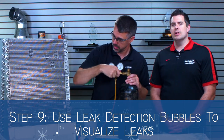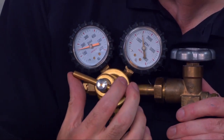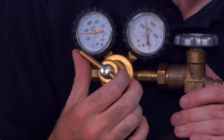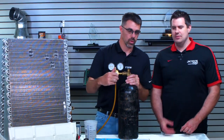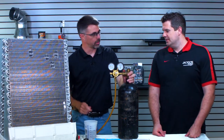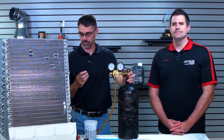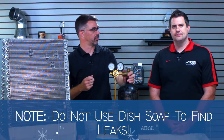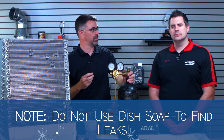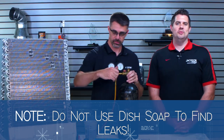Now, correct me if I'm wrong — a great way when I try to find a gas leak is to put soap over to see if it bubbles up. Is this kind of the same concept? It's kind of the same concept, but one of the problems with soap is it can have some chemicals in it, and if you leave residue on the pipes with soap, it can actually damage the pipes long-term. So it's not recommended to use dish soap — don't do that.